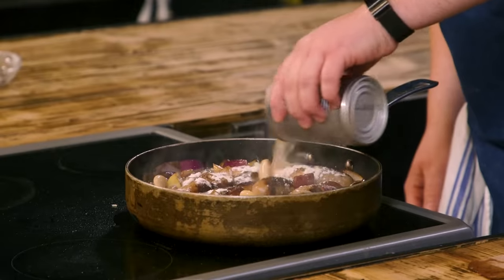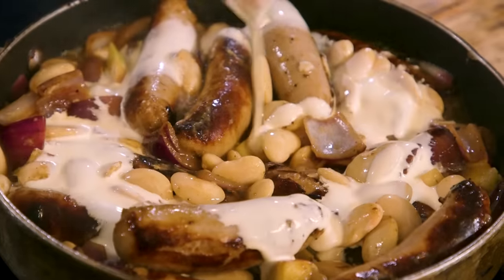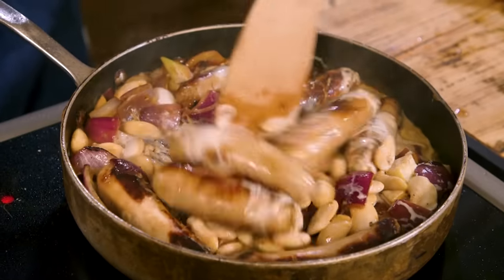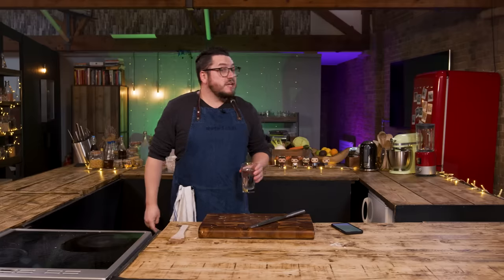Ten minutes! Bearing in mind that needs to be in the oven, turned down a bit, with ten minutes to remain. Going in with my beans and my juice. Cream is going in — give that all a stir, and then that's going to go into the oven for however long I have left. Nicely done. Just remembered — also add 50ml of water, otherwise it's going to be too thick.